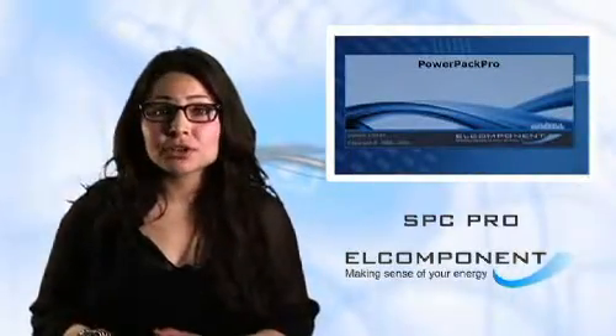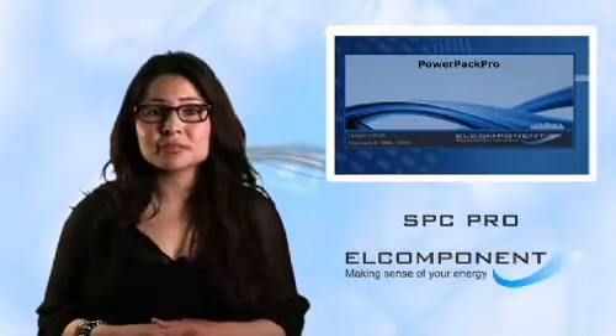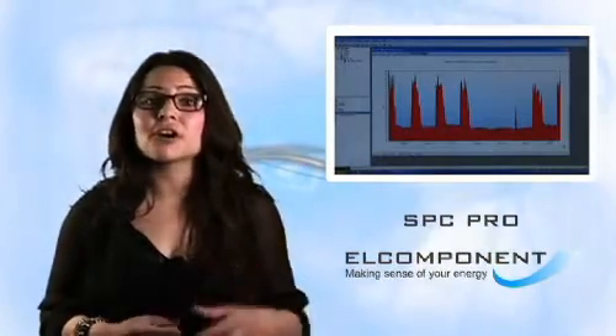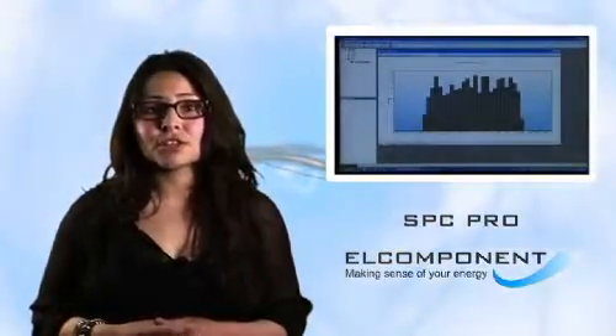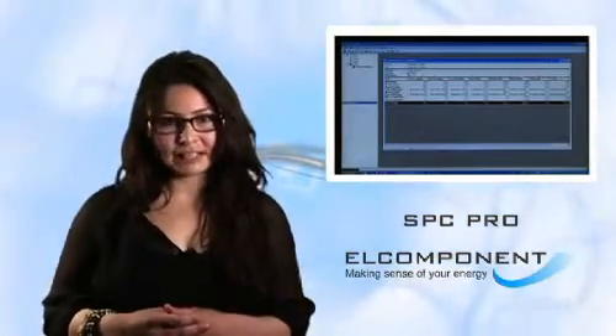The logger also comes complete with its own software package, PowerPack Pro, which is incredibly easy and friendly to use, even if you're not an expert. It allows you to set the unit up as well as download it and then graph your data, analyse your costs and your carbon footprint, and prepare reports. I'm going to show you how to use the SPC Pro in a moment, and we'll start by setting it up.